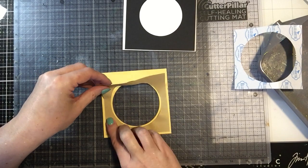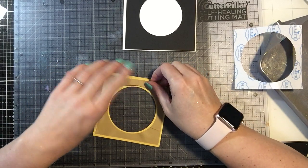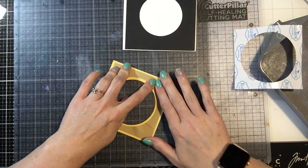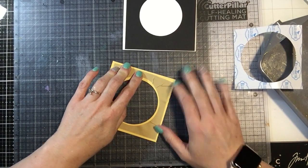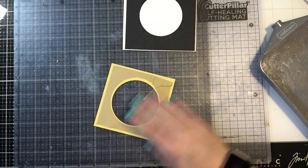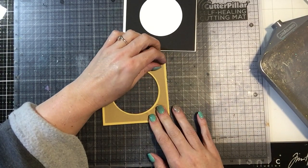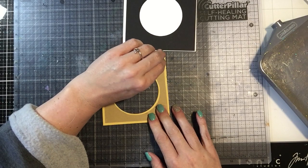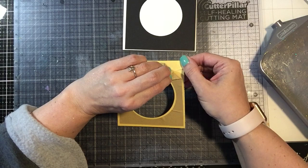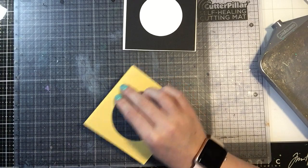I hope I got this right. I have a little bit of bubbling — I might be stuck with it. That's okay. All right, so from here let's just lift this off, and then we are going to cover this with our basic black micro glitter.